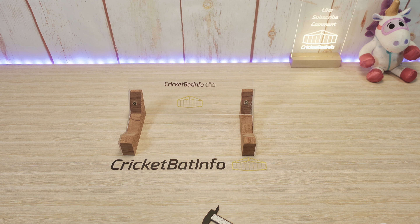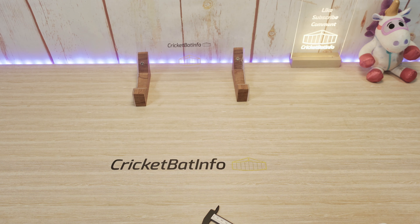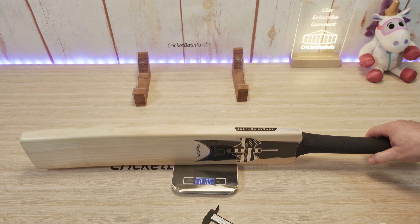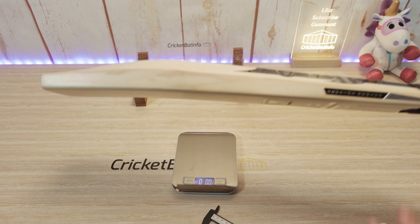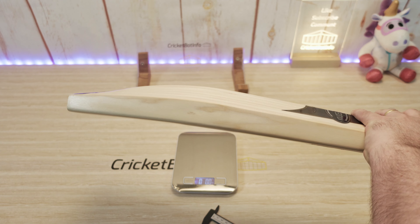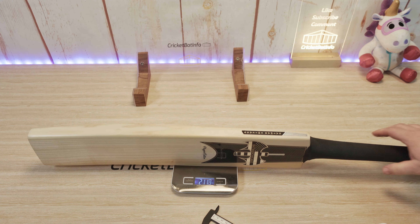It feels really nicely balanced. It's actually balanced really well because you've got all that weight in the handle. I'm guessing it's a 2.9 but it feels probably much much better balanced than that. So his balancing is really nice. Let's weigh it — 2 pounds 11 ounces. That's one of the things you can get: much heavier bats, but because of the amount of weight left up here in the top of the bat into the handle, it's much much better balanced. So you don't really feel that weight even in full profile.